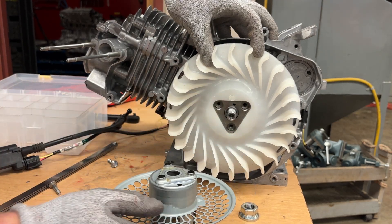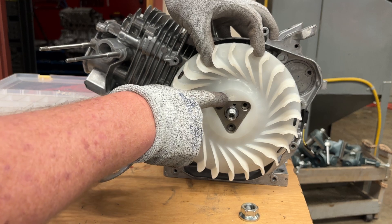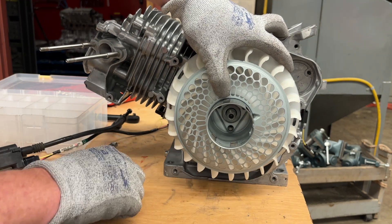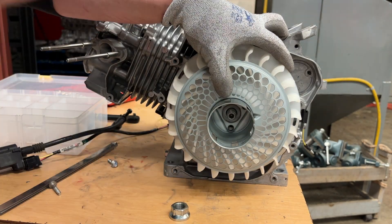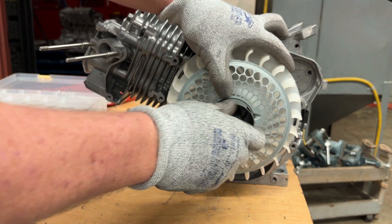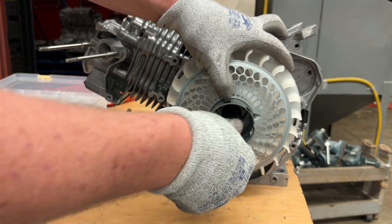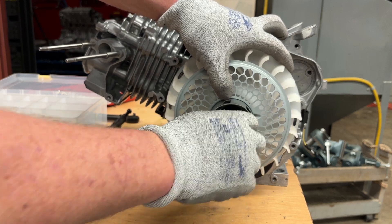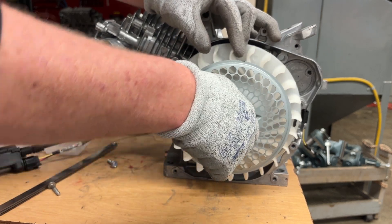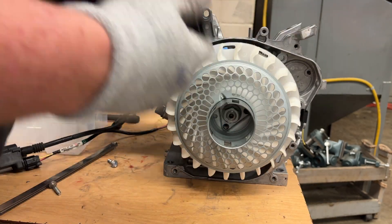There's a hole in this fan cover and a dot on the flywheel, so I line up the hole in the fan cover with that dot. Then I put the flywheel nut on — I always like to use the 23 millimeter socket because my fingers don't fit down in there. Just get it started finger tight. If it doesn't go on far, reverse it and back it out until you feel it click. This is how that flywheel goes back together and it does have a specific tightening torque.